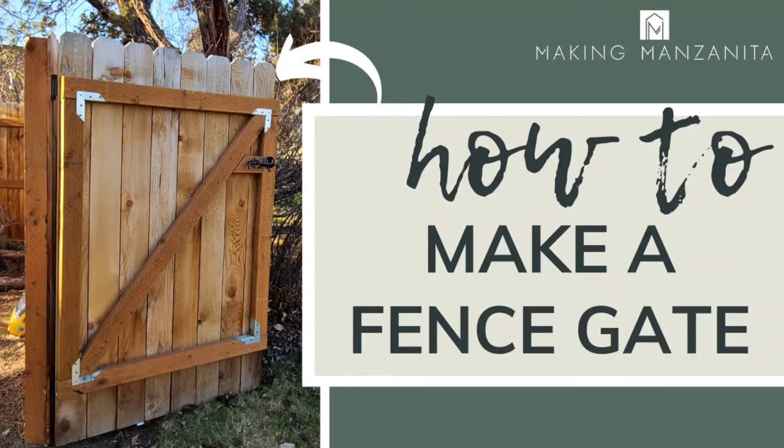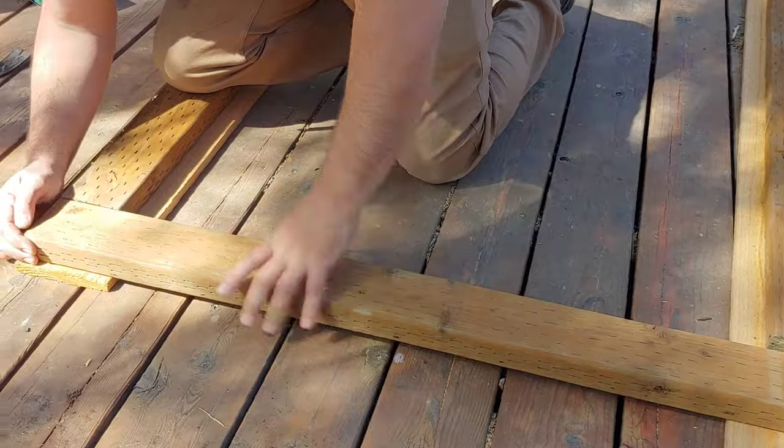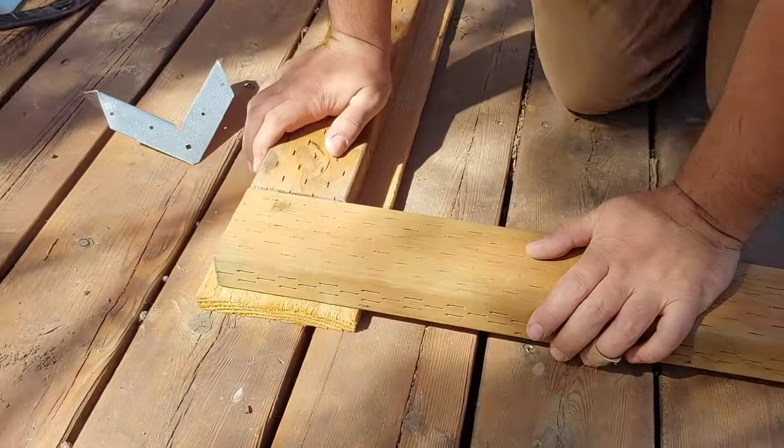Hey guys, Chelsea here from Making Manzanita and today we're teaching you how to build a simple fence gate. If you're going to the trouble of building your own fence in your backyard, you definitely want to add a wooden gate. So here's a simple way to do that.